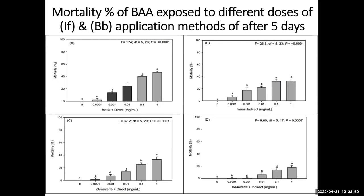Here are the results she found. With direct application of Isaria, mortality reached about 60%. For the other fungus, Beauveria, it went to 38-39%. With indirect exposure, Isaria reached about 20% and Beauveria also about 20%. This is all lab work.